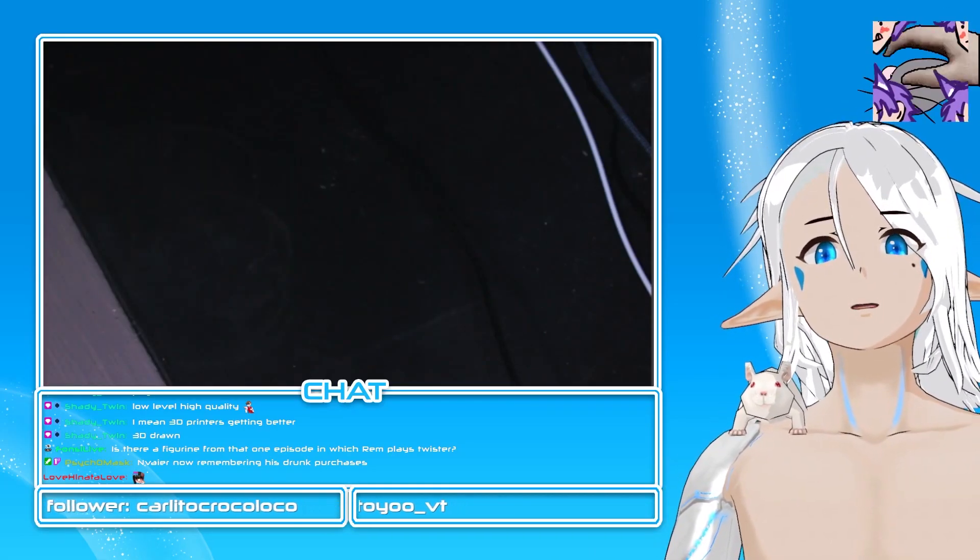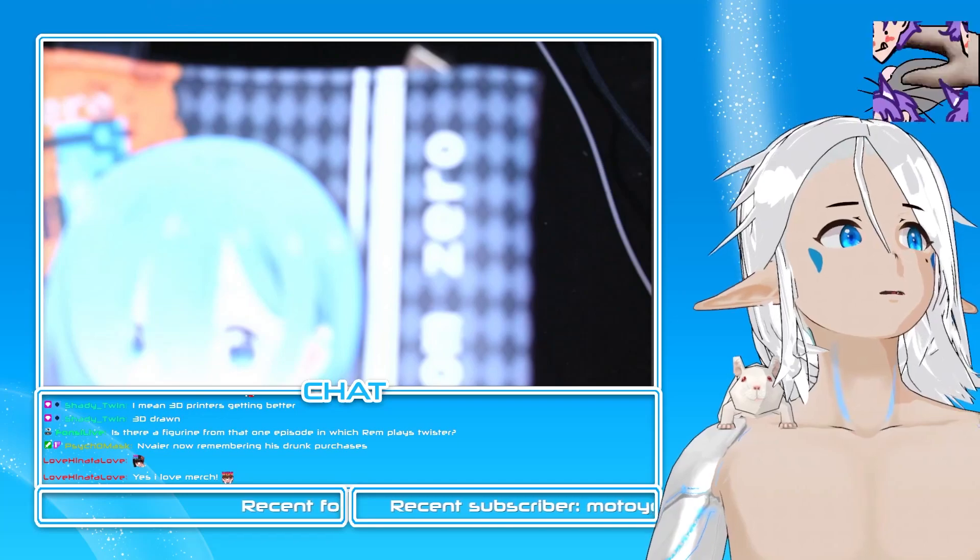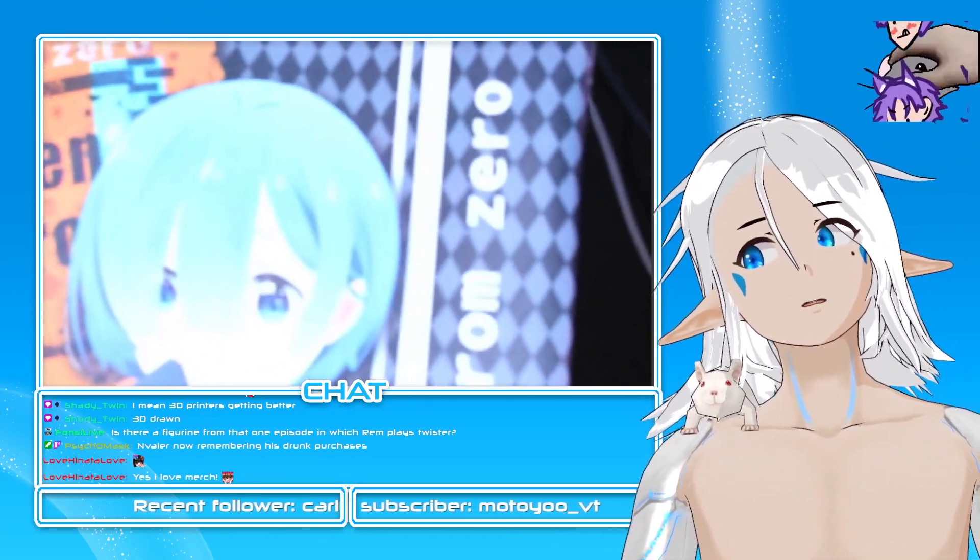I'm gonna take it with me everywhere forever. Just enjoy the Rem — look how adorable she is!